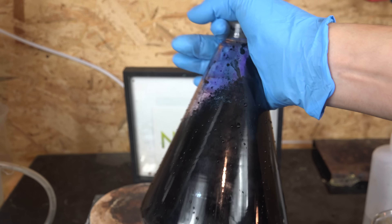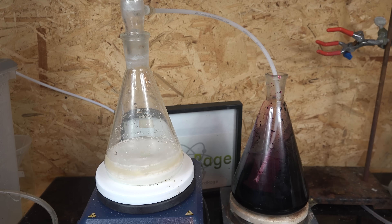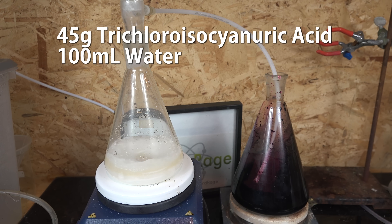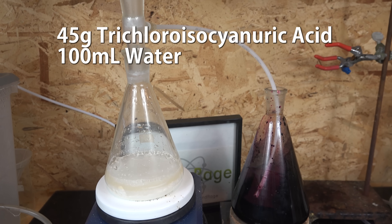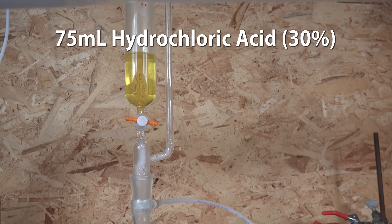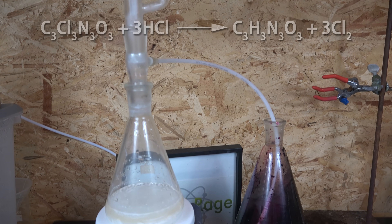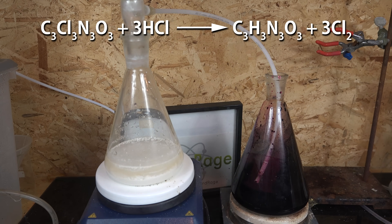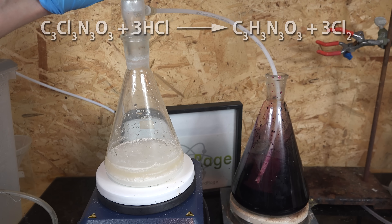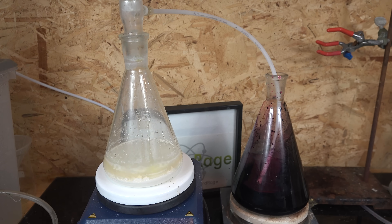The fastest and highest-yielding method is to use chlorine gas. I have here a chlorine generator consisting of 45g of trichloroisocyanuric acid in about 100mL of water, and 75mL of hydrochloric acid up top. The acid is dripped into the trichloroisocyanuric acid and generates chlorine gas, which is fed into the flask of potassium manganate. We don't need to stick the gas tube directly into the solution and risk backflow.